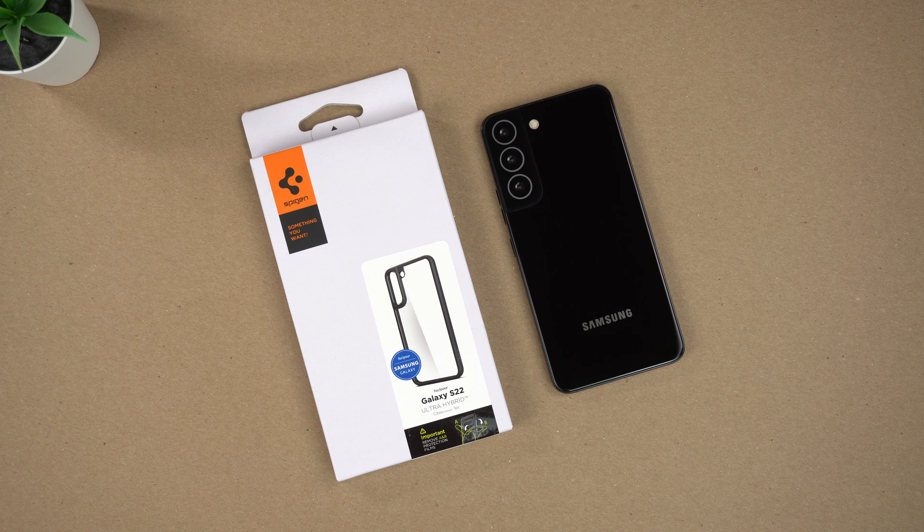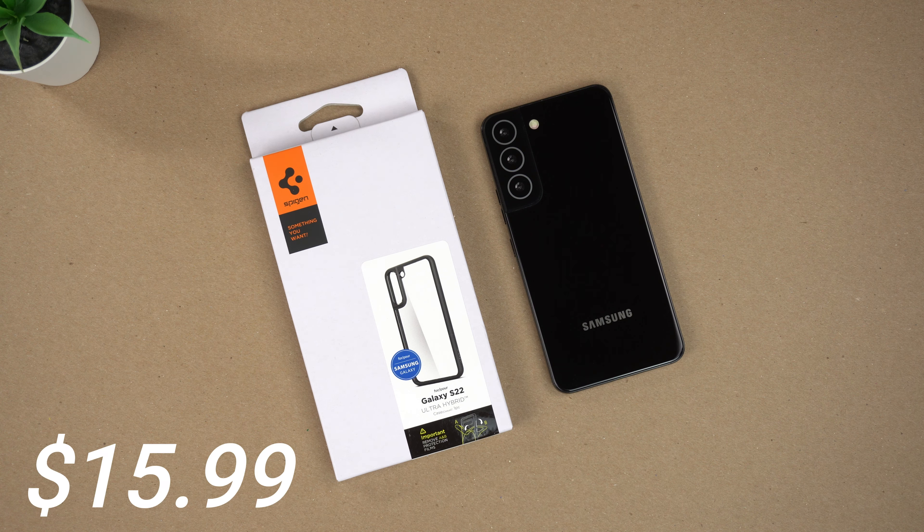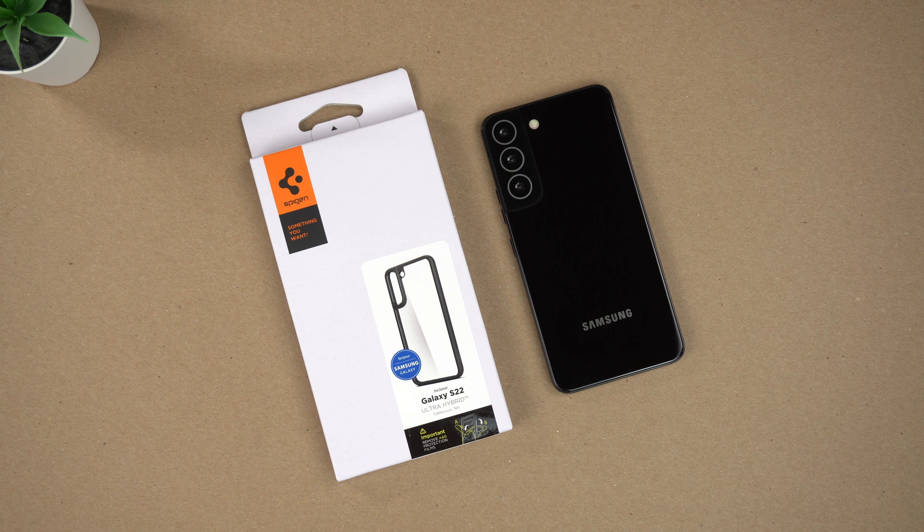Hey, what's up guys, it's Roy here. I have the Spigen Ultra Hybrid Matte Black case here for the Samsung Galaxy S22. I bought this on Amazon for $15.99 with Prime shipping. If you want to buy this for any of the S22 models — the S22 Plus or Ultra — I will link them down in the description.